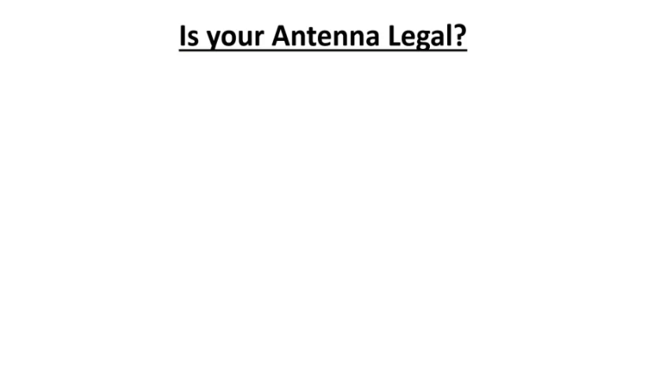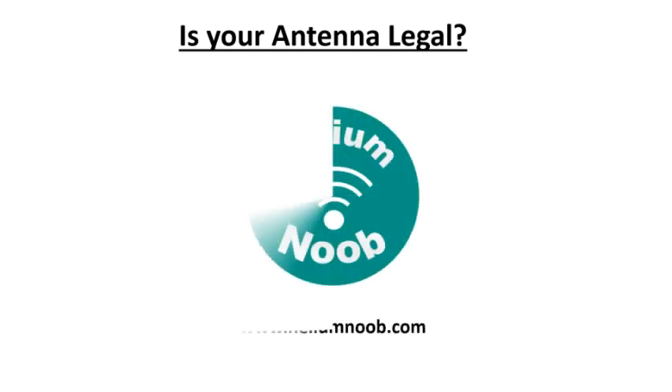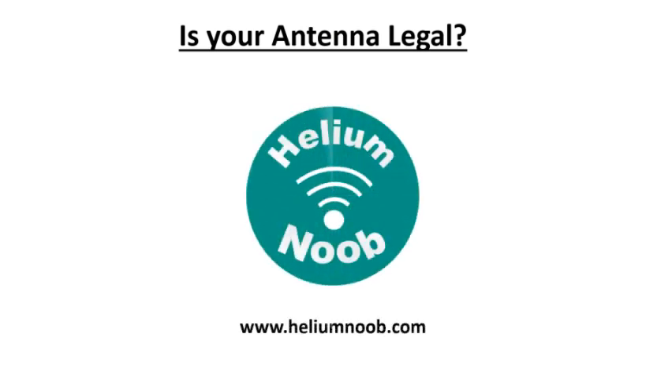Hey guys, I'm Drew the Helium Noob. Thank you for watching my videos. Today I wanted to touch base on how to determine if your antenna is legal — this is a very hot topic right now. Please make sure to hit that subscribe button and turn on alerts so you can get all the content as I release it. I have a lot of good information and links posted on my website, heliumnoob.com. Please show your support through using my affiliate links, and if you really like my content, please consider donating to the channel.